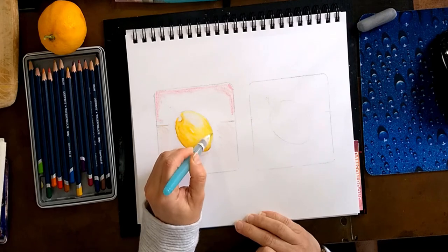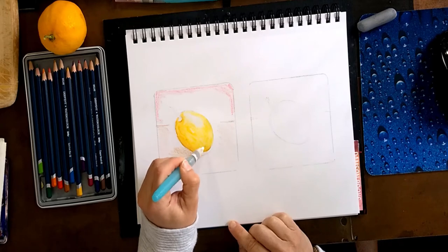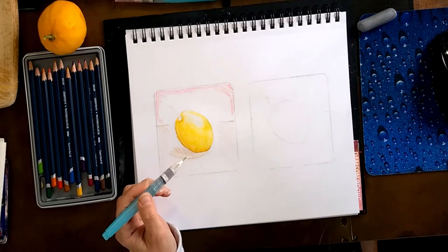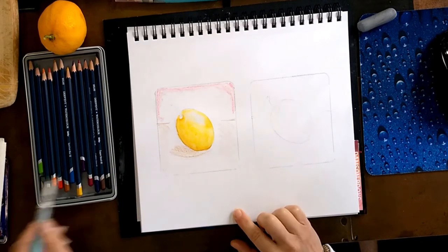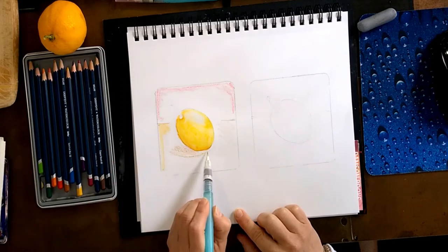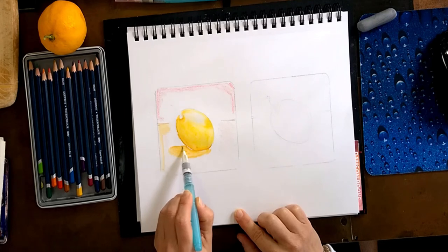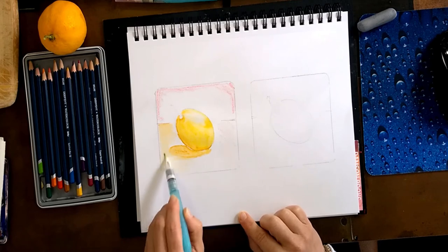The only problem I see with these brushes is I don't have that much control with the wetness - sometimes it releases way too much. So this is our lemon. I cannot lift it a lot because it's going to start dripping. The next part is I'm going to go for the background, and first I want to do my shadow, because I want this area to not mix or take away from the lemon.